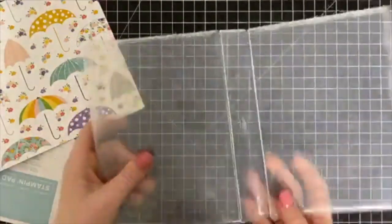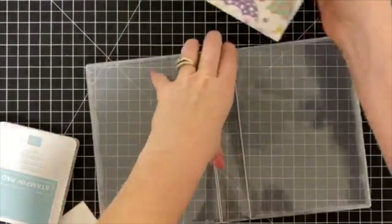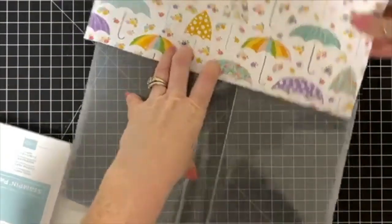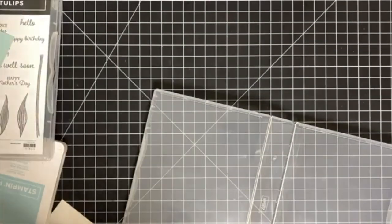I quickly realized I did not trim it down when I went to put it in — it's 12 inches — so I needed to grab my paper trimmer and trim it down to eleven and a quarter.